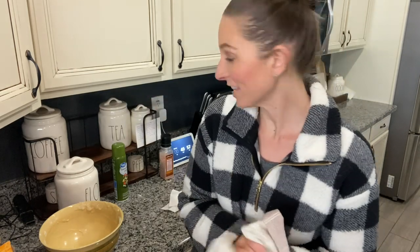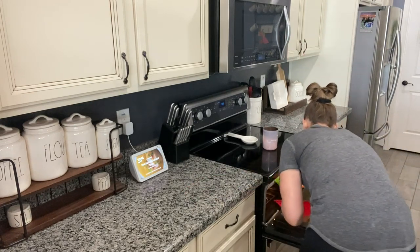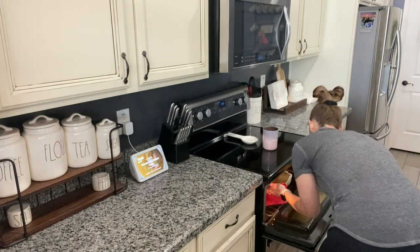All right guys, I'm going to get my kitchen cleaned up and then I will come back when it is done and show you guys. All right guys, the timer just went off so I'm going to take the banana bread out to show you. Oh, it smells good!